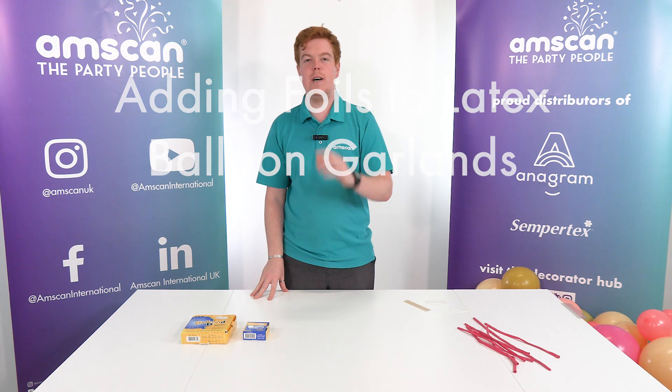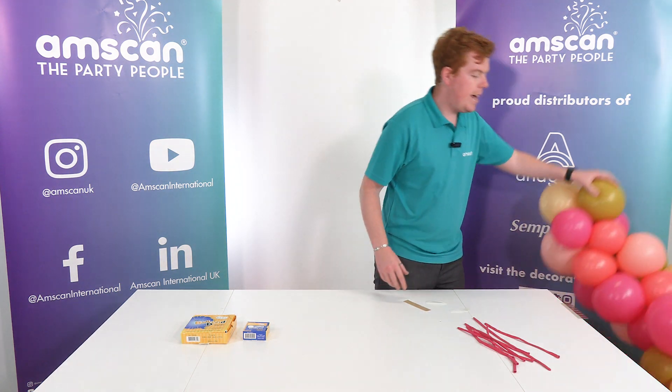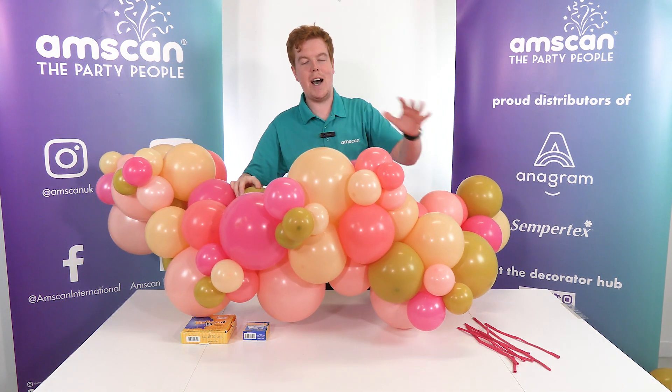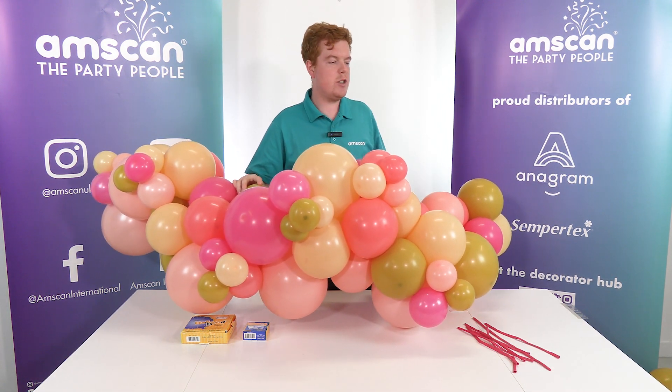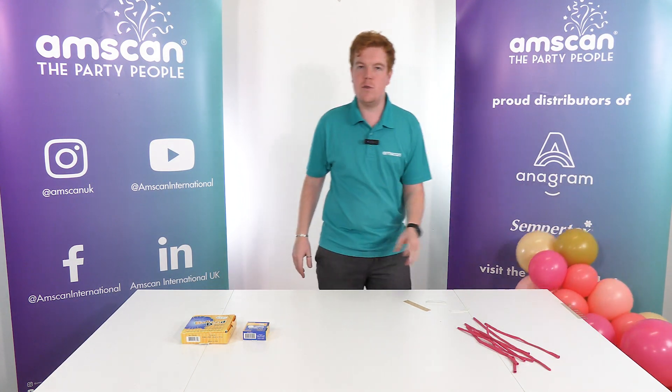Hello! Today I'm going to show you how to take your latex garlands to the next level. So we've gone ahead and built our garland. The bulk of that is made out of 12 inch. We've added in some of our 5 inch elements as well, but we just want to up it one more. And to do that we're going to add some foil balloons.